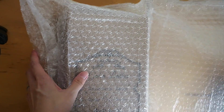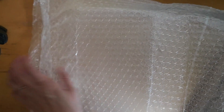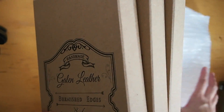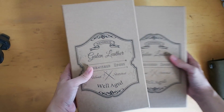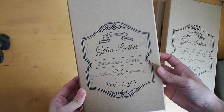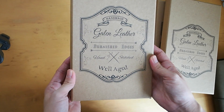I must say the time that they messaged me and had this shipped out was really, really quick. There are three boxes. Let's start right from the top. It's a really nice box. It says handmade, Galen Leather, burnished edges, hand-stitched, well-aged.